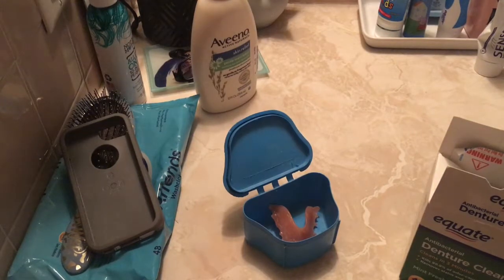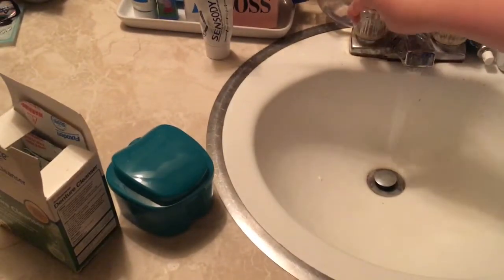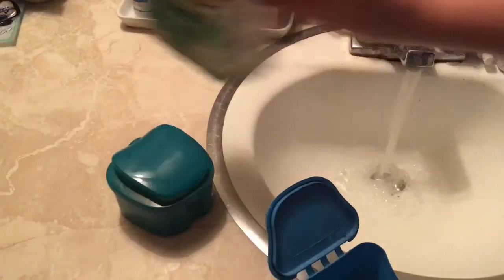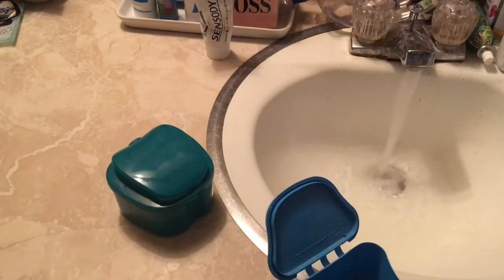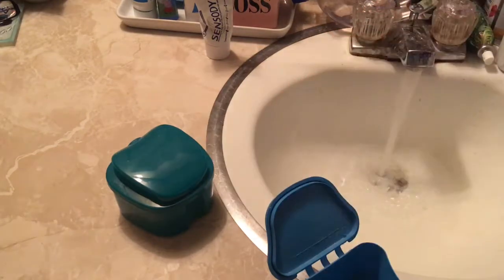I'm showing you what you're going to need. I have my tablets, my denture case, and my toothbrush. When you first get your flipper, you get a denture brush, but that's long gone — I lost it a long time ago, so now I just use a toothbrush. The tablets I got from Walmart.